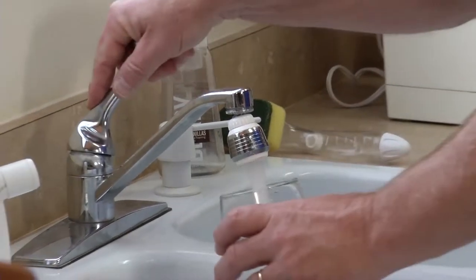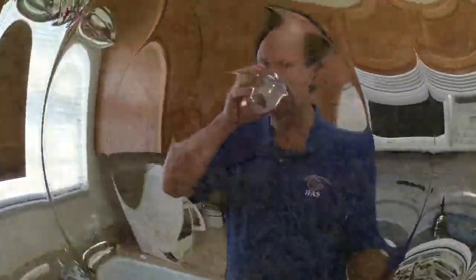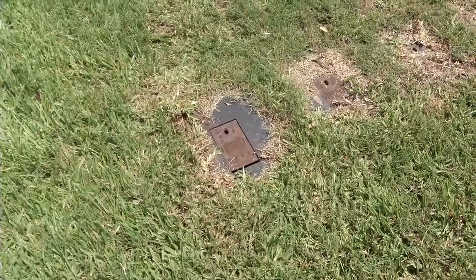A typical family of four in Florida might use a hundred thousand gallons of water a year just inside the house. Today we're going to show you some ways to save water and money.